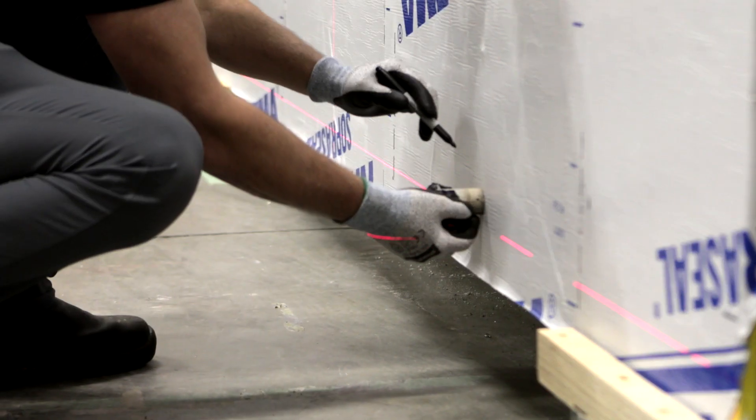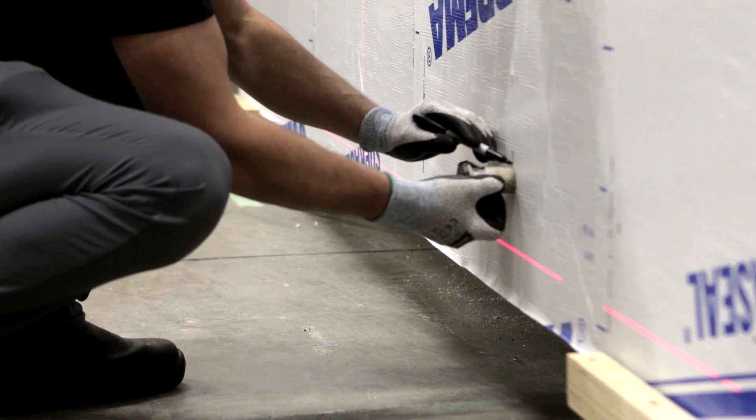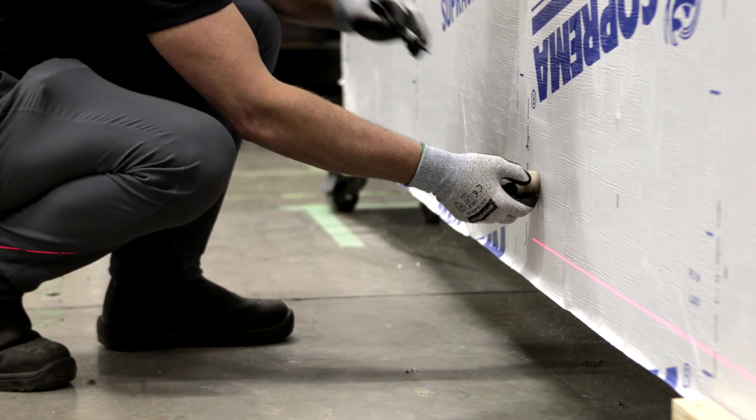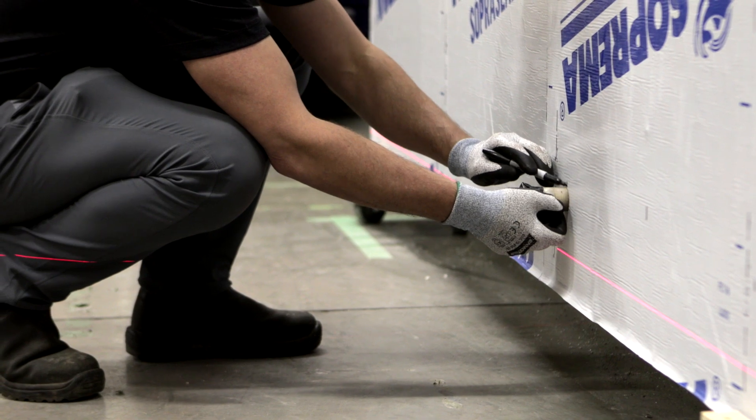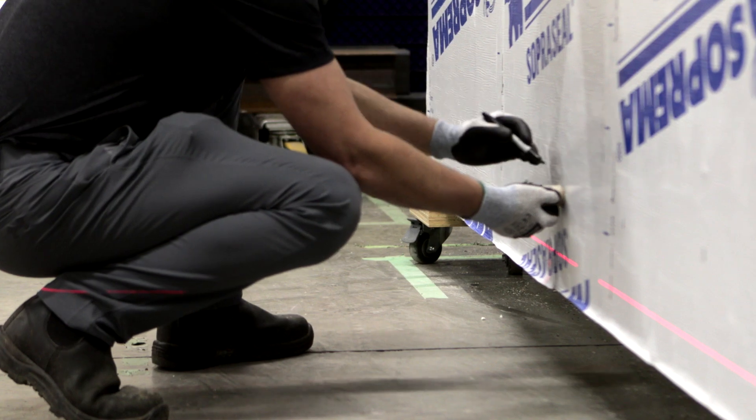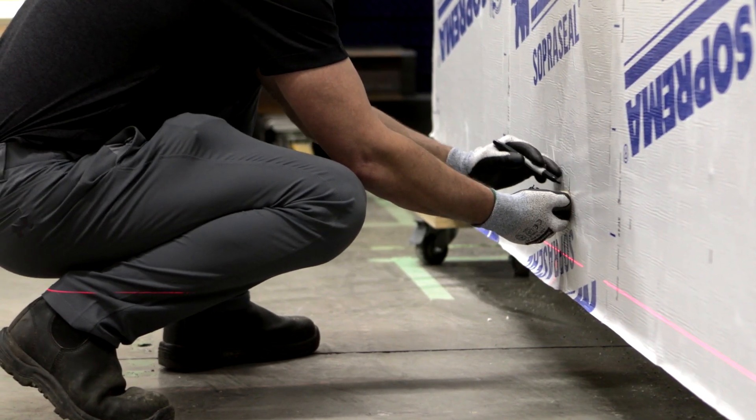To install the ACS thermal clips, precise measurements are required. You can either use a laser or a chalk line to ensure your mark lines are level and plumb. If the location of the studs has not been clearly identified on the membrane during installation, use a magnet and mark the location.